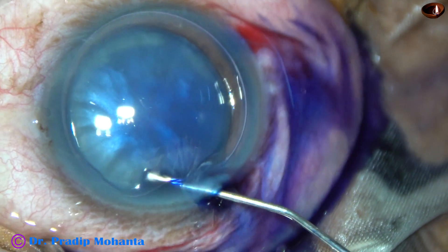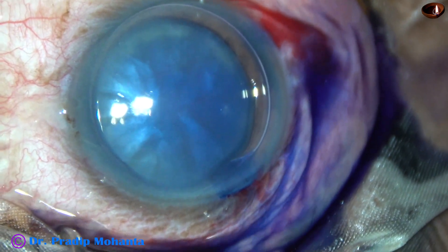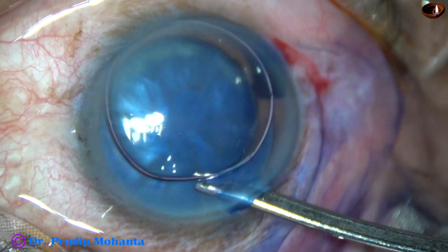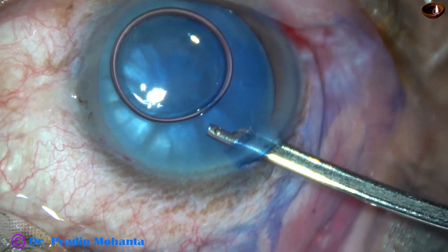So I went through the right side port. Now I am going through the main incision again and staining the upper part of the capsule. Uniform staining should occur. And then we can wash the dye out with BSS.